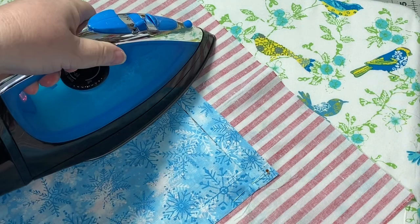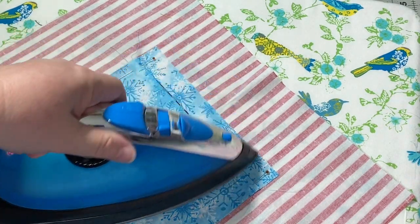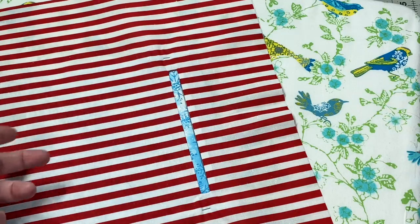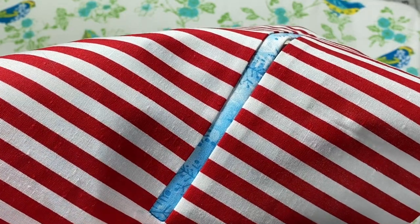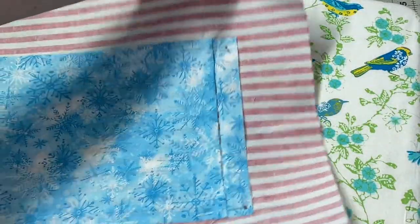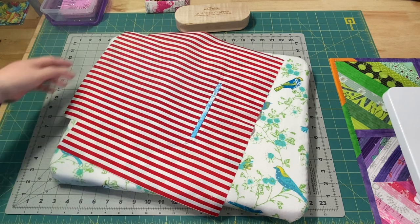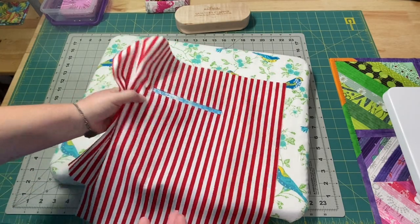Since I'm using glass head pins, I can easily give it a nice press without worrying about them. If you're using a plastic pin, just press so you're not touching the plastic part. Back to the sewing machine — I'm going to do this as if sewing in a zipper, but since I don't have a zipper, I don't need my zipper foot. I'll just do a little top stitching, about an eighth of an inch, and go all the way around. I'll be doing mine with white thread, so it'll be a little harder to see, but we'll figure it out.